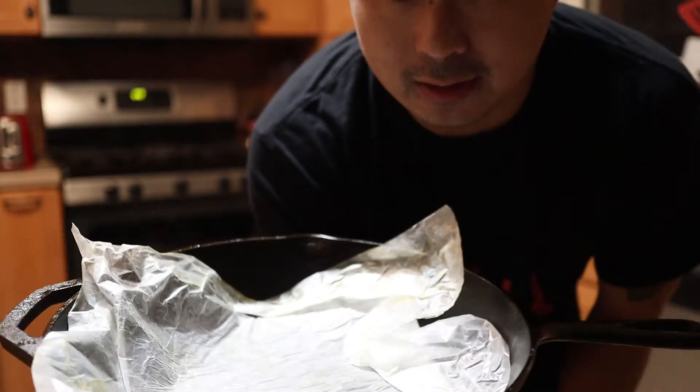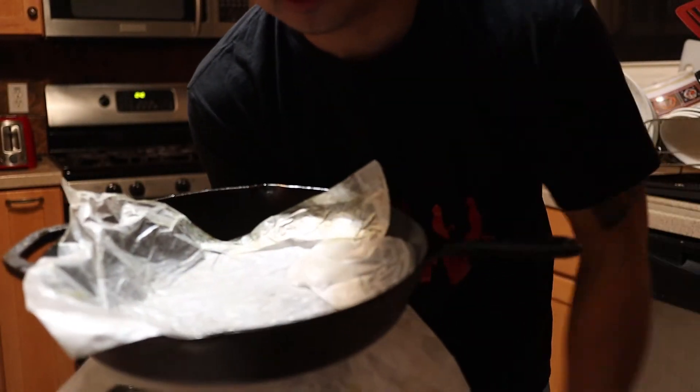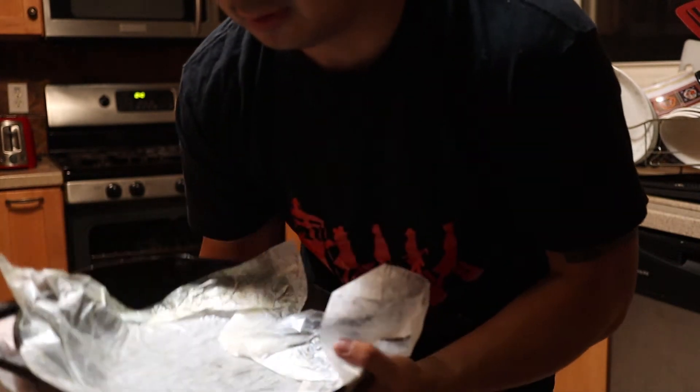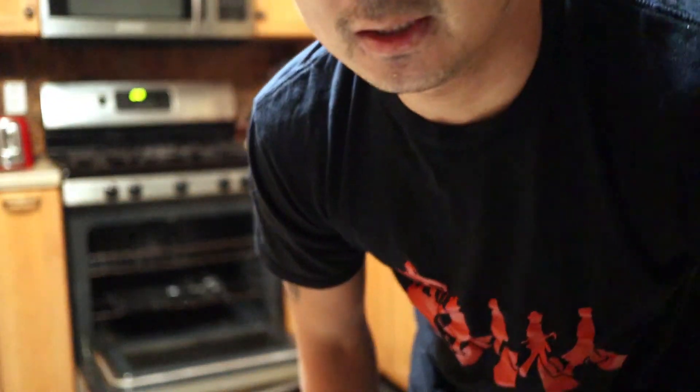The cast iron skillet looks all set. I typically like to put wax paper on top and below so there's no moisture going into it while storing it. So that's how you clean it — see you guys next time.